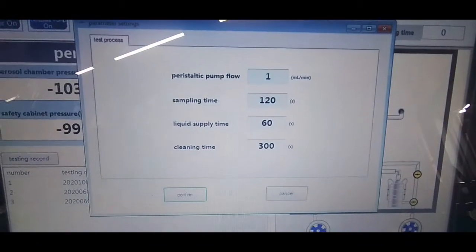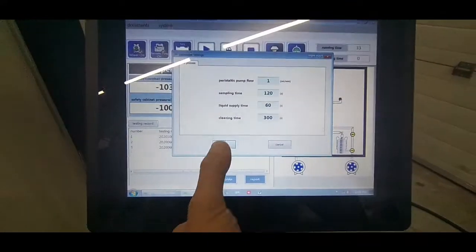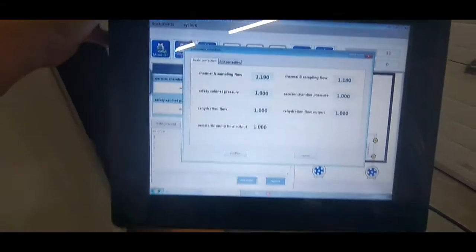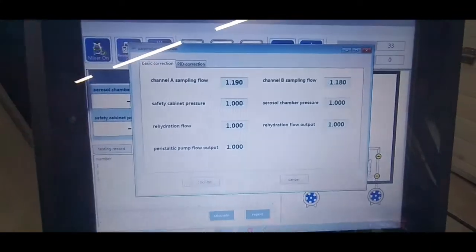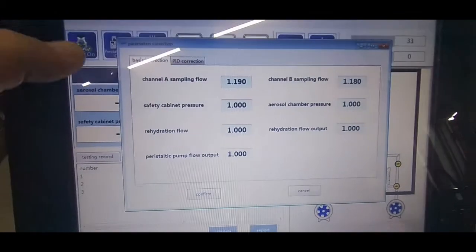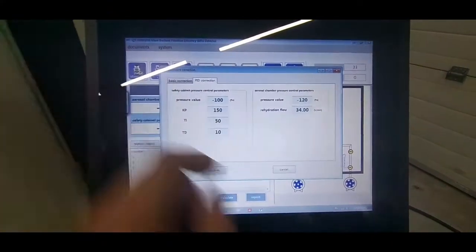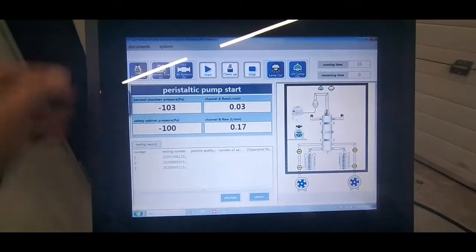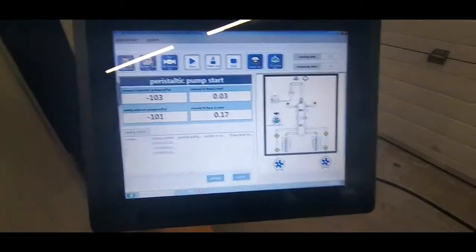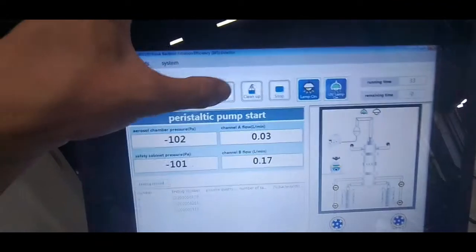You can set your test parameters here. There are basic corrections for calibration and calibration parameters here. You begin the test after setting up your entire setup by pressing the start button.